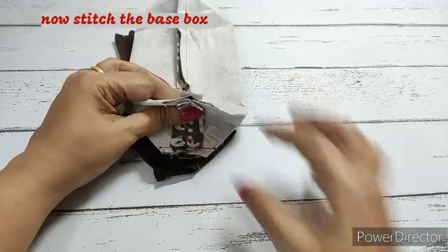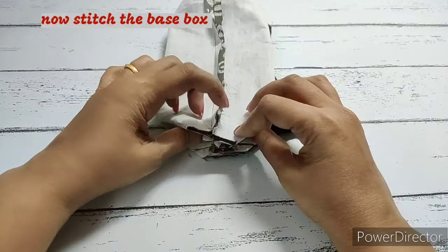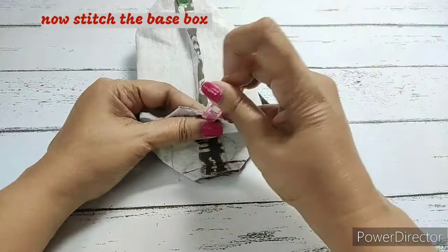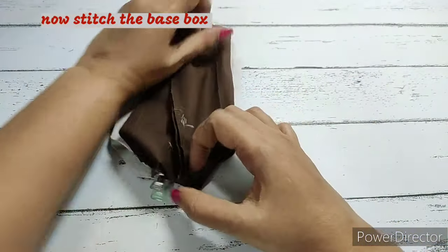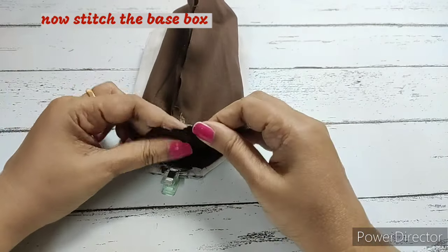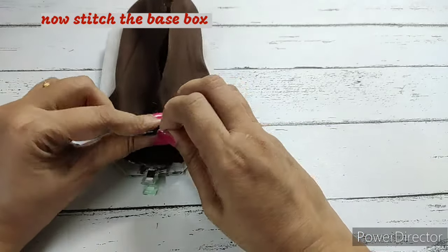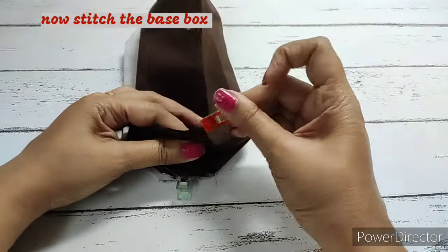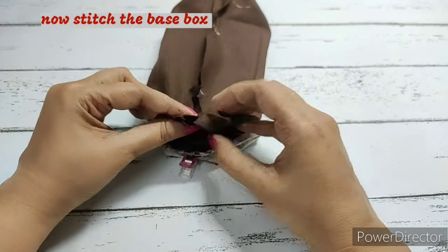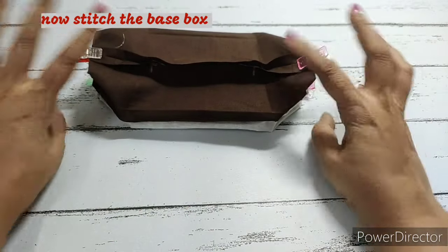Now for the base boxing, we do the same as normal. Flatten it and get the side seam to meet the base seam. Flatten the seams of both the base and the side, and clip. Do the exact same for the lining fabric — flatten the seams, get the side seam and base seam together, align the seams, and make a stitch. Flatten it neatly, clip, and do that on the other side also — flatten the boxing, get the seams together, flatten them, align and clip. Now make a stitch on the lining fabric as well as the main fabric.